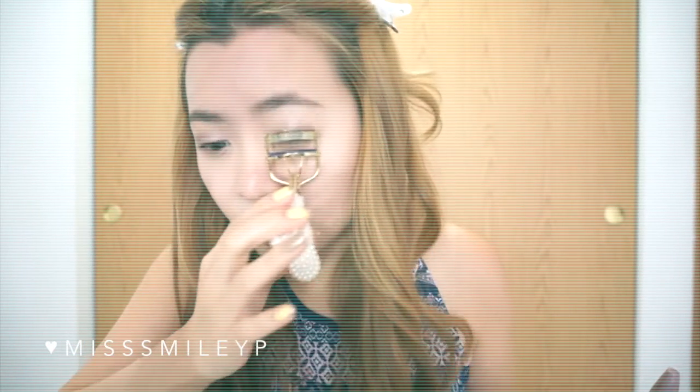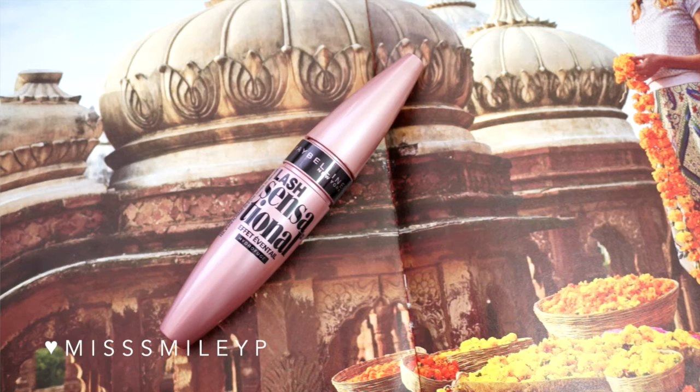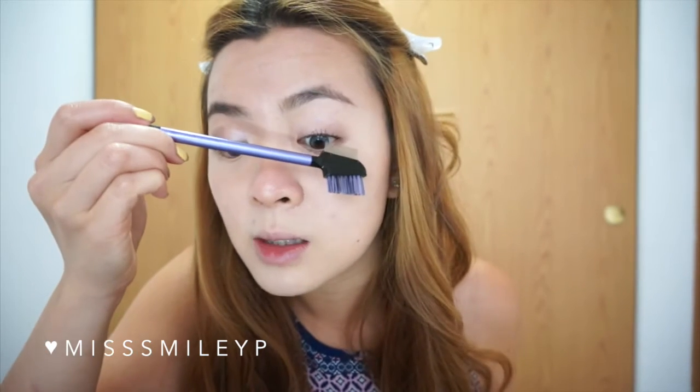Curl your eyelashes and apply your favorite mascara. Today I'm using the Maybelline Lash Sensational Mascara in waterproof — especially during summer I love using waterproof mascara because it holds the curl better and won't smudge easily. I like to go a little natural so I'm just doing one coat. After applying mascara, I love using a lash comb to brush out the lashes for more definition and to remove excess mascara. You have to be careful when using this comb, especially if it's a metal one like mine — most combs are plastic so you won't get hurt as easily, but still be careful because it's very close to your eyes.